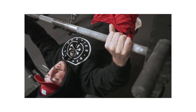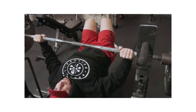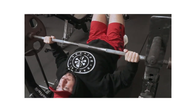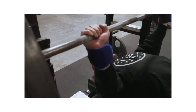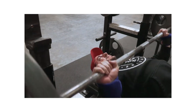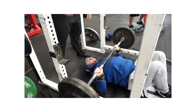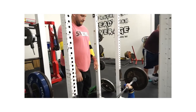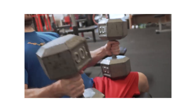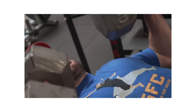The bench press in particular is actually a great place to really throw in a bunch of good variations. When it comes to the difference between a variation and an accessory, sometimes it breaks down to semantics. A variation is something very similar to the main movement with a couple of variances, whereas an accessory might be an isolation movement — building your shoulders, triceps, or back to help the bench.